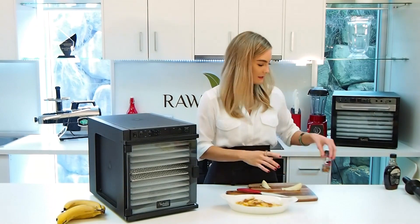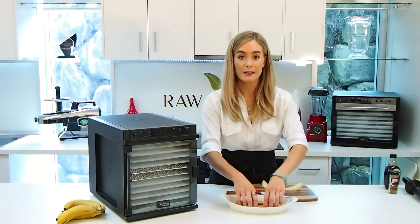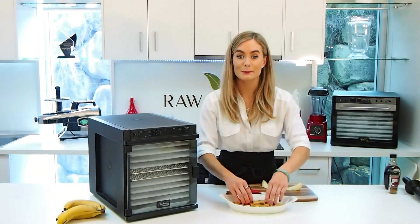As much as you want. Cinnamon is great for regulating any sugar spikes. It's really good for your metabolism as well, and it tastes good — and that's what we like.